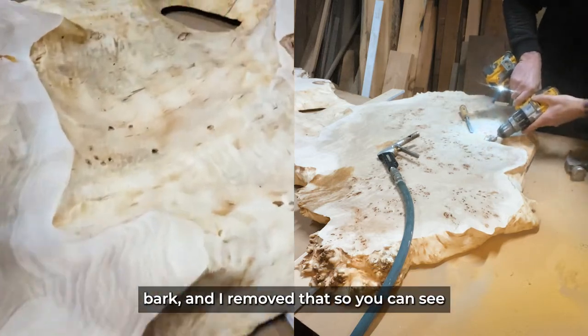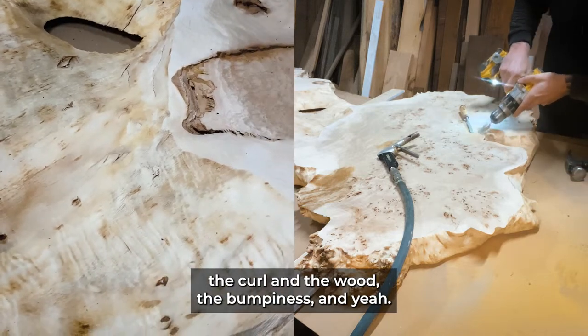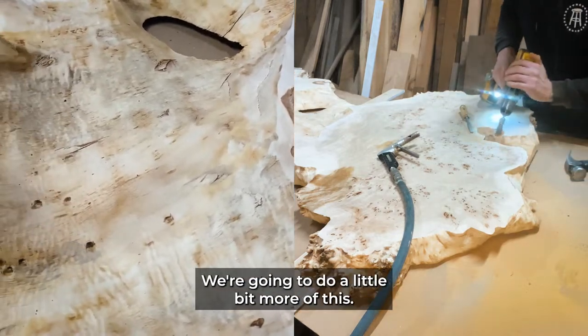This was all filled with bark and I removed it so you can see the curl in the wood, the bumpiness. We're going to get started and do a little bit more of this.